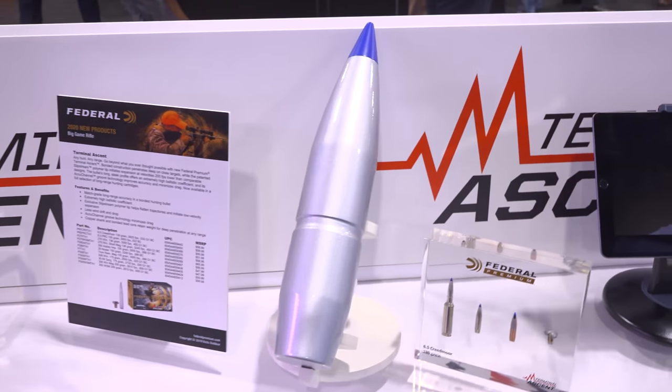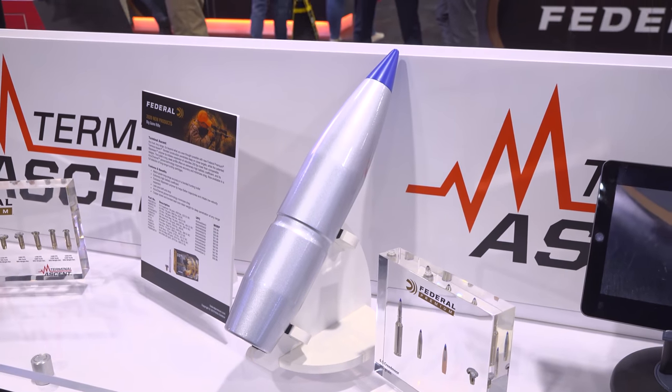Traditionally, we may not get a good bullet upset at that distance. But with Terminal Ascent and the Slipstream tip — that tip is hollow — at long distance the tip fills with fluid and blood, going back into the meat plot of the bullet to allow for expansion at the end of that trajectory, still getting good terminal performance. The bullet doesn't tumble and still transfers energy into the animal. The bullet also has AccuChannels, and unlike traditional 90-degree groove backs, the Federal engineers put an angle on the backside of each AccuChannel, which helps with stability and allows the bullet to be shot in a broader range of calibers.